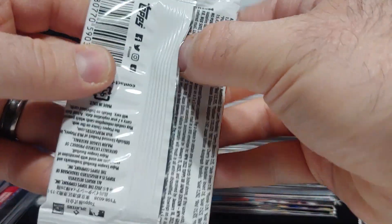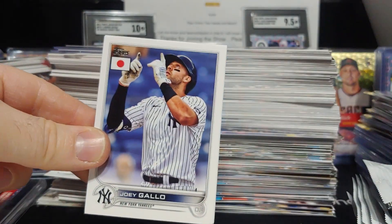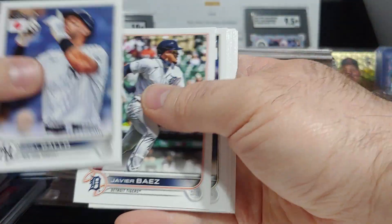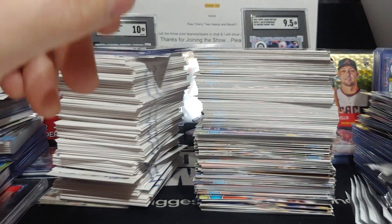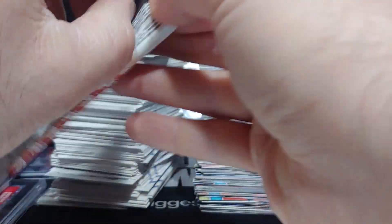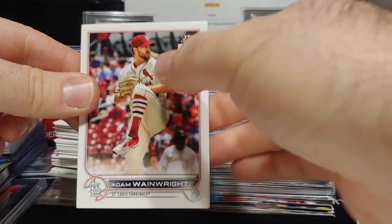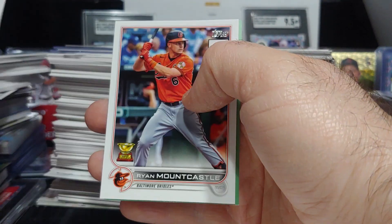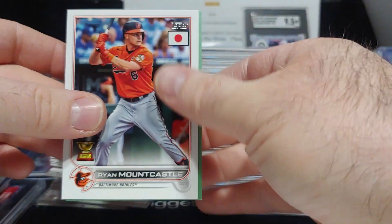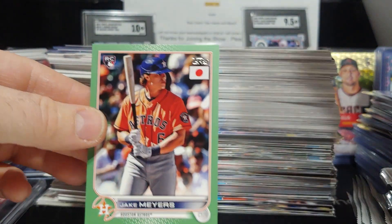Torkelson finished the year really strong — another nice hit. If you guys are enjoying this video and enjoying 2022 Topps Japan, please hit that like button and subscribe if you're new. Adam Wainwright, O'Neill Cruz, and we have a jade green out of 75 — it's a rookie again, for Houston, Jake Myers. Nice rookies!